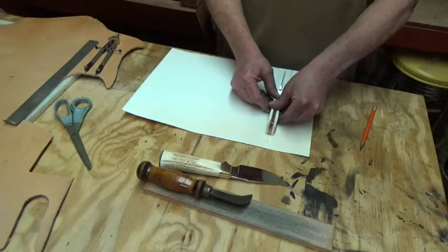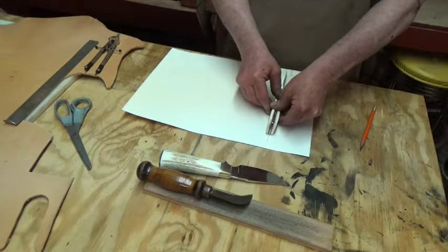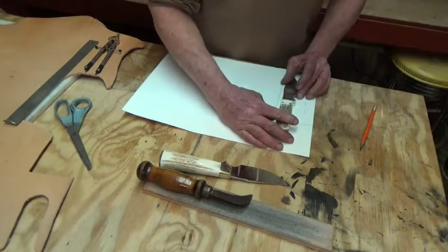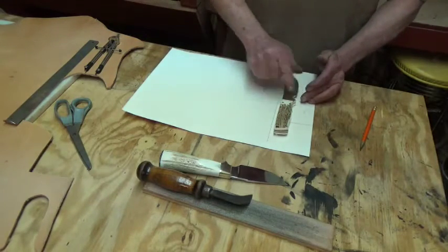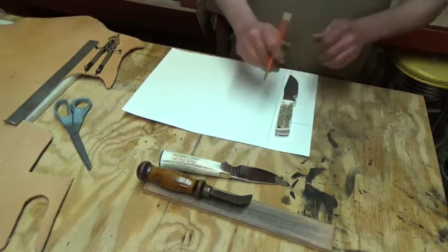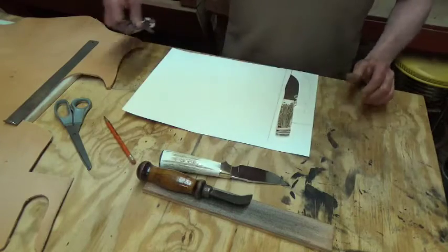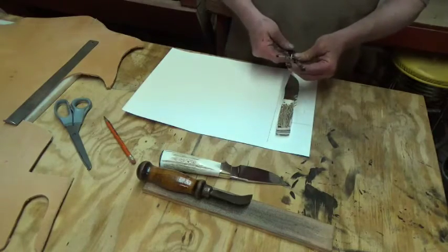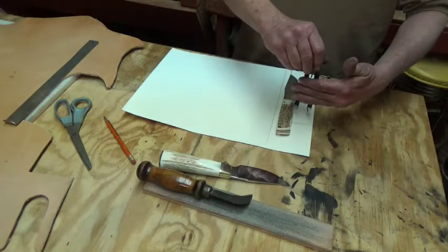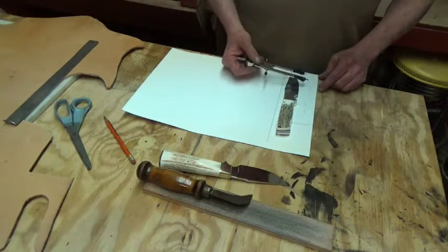Without letting it scoot around too much — this is leather work, it's not super exact — you do want to keep the knife in place and just roll her over on her side, just like that. Since I'm going to wet form this sheath and it's going to kind of tightly form to the knife, I do give it just a little bit of extra. Then I trace the outline of the knife. I've already done that. Then I take a compass, set it about an inch out, and that gives me plenty — I trace around the knife. That just shows me where the outer part of my sheath is going to go.